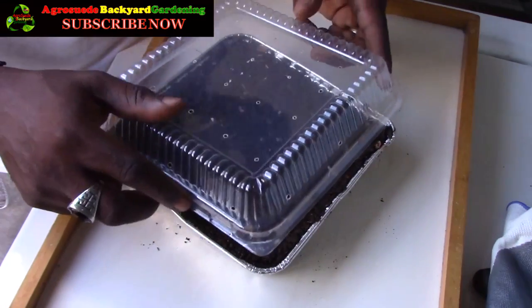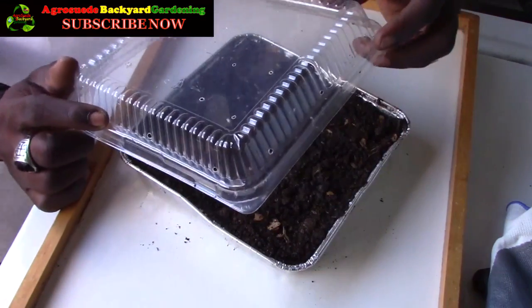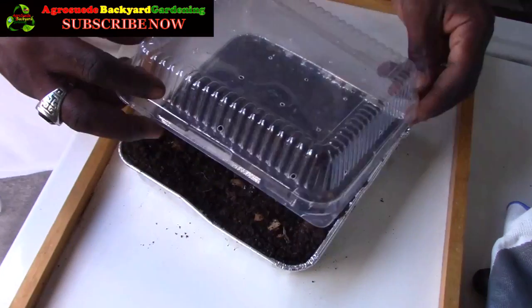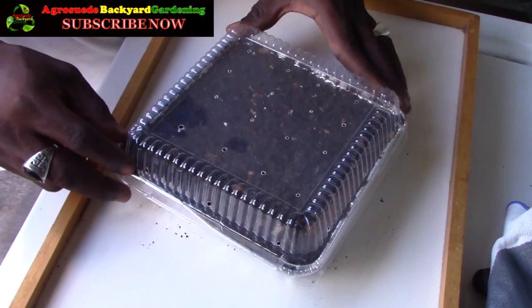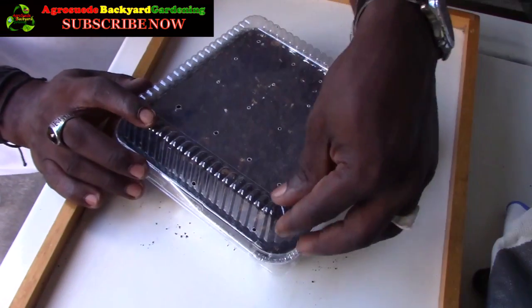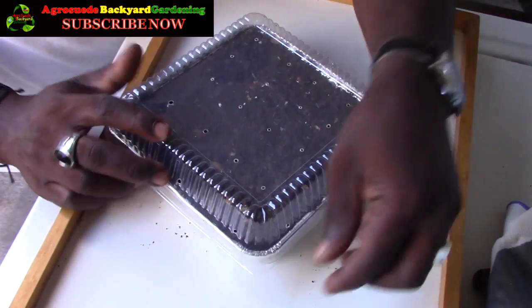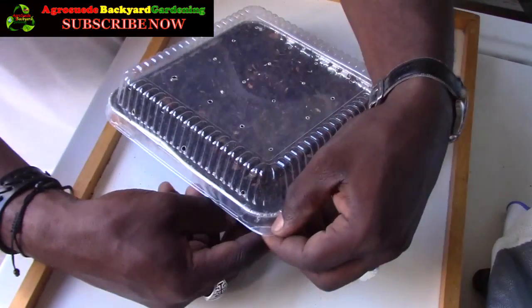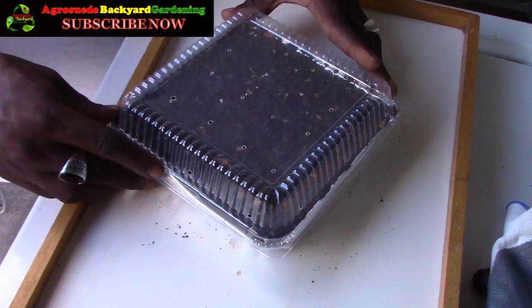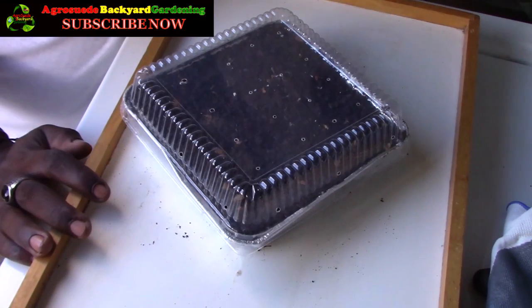When covering it, I noticed it was difficult to remove because the lid grips the base very tightly. My advice: put three sides down securely and leave one end a little loose — just ensure it's closed enough so no slugs can enter. If you seal all four sides fully, it becomes very difficult to remove. Three sides gripped, one side slightly seated, will make it much easier.